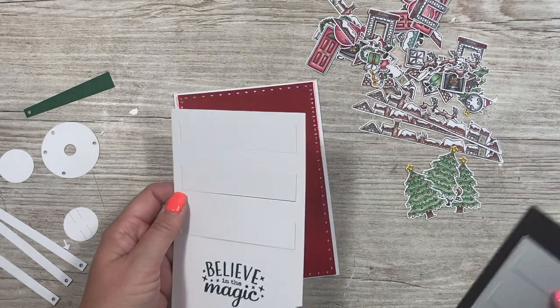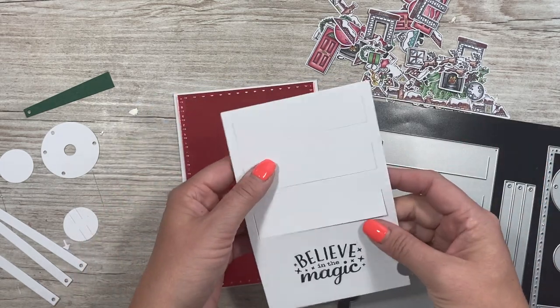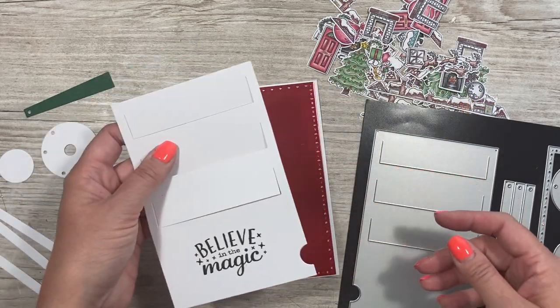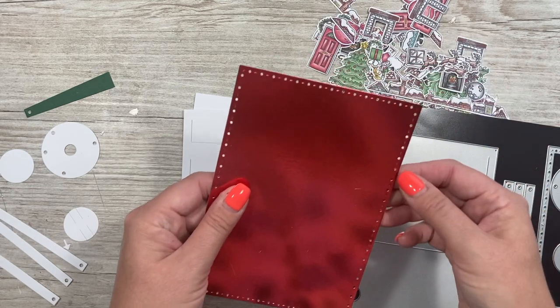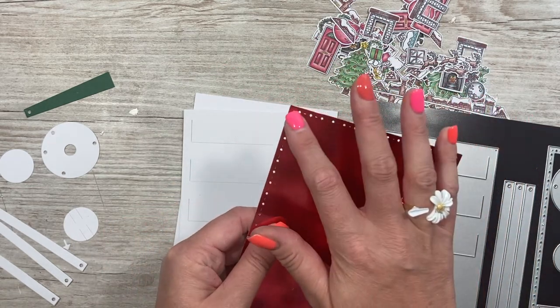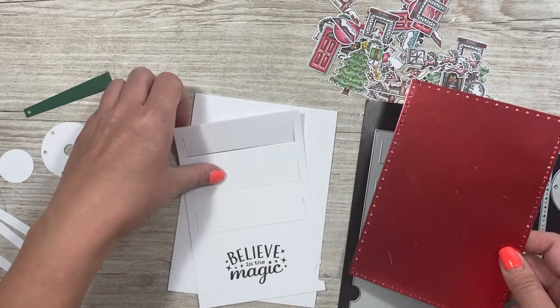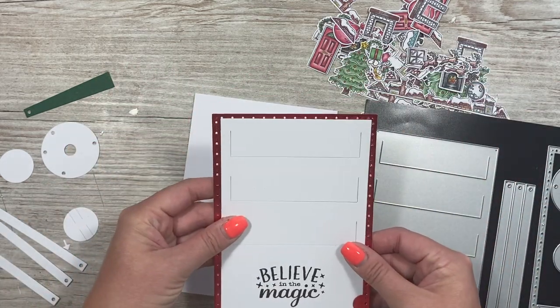When it cuts, it will give you these slots where all of your moving parts will come out. I've already cut this one as well — I wanted these bigger holes. You can actually add some stitching through that, so if you've got some floss you want to use, it can give it a nice little extra touch.